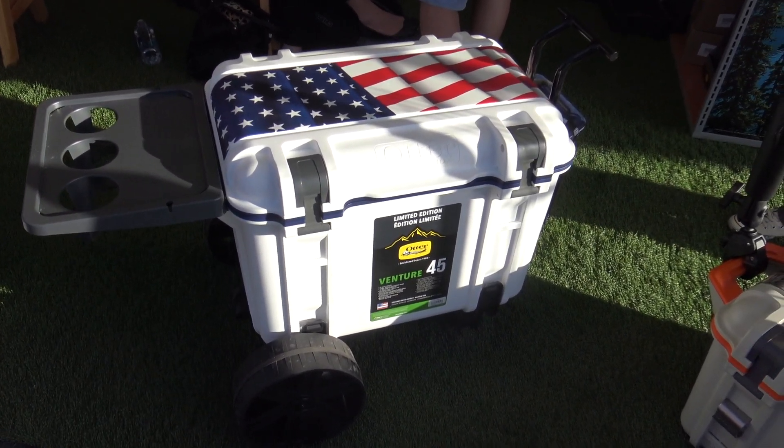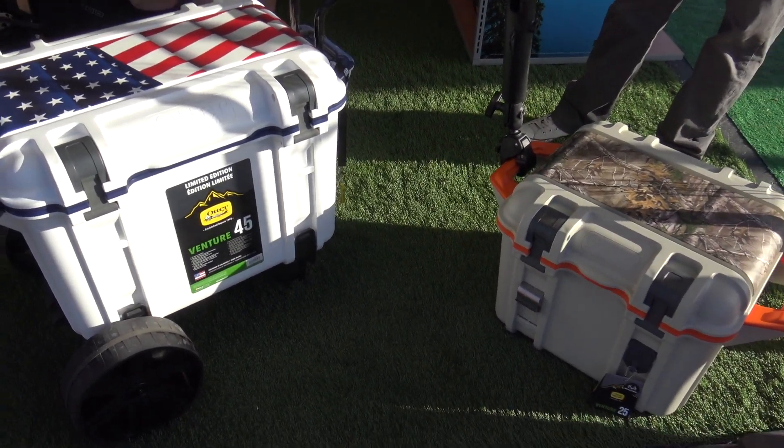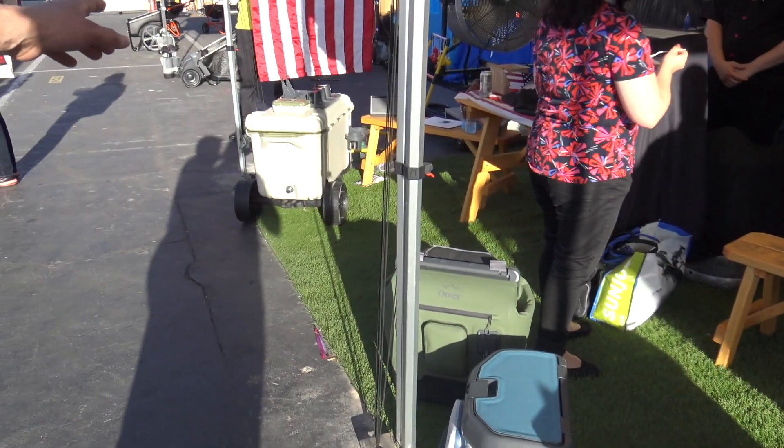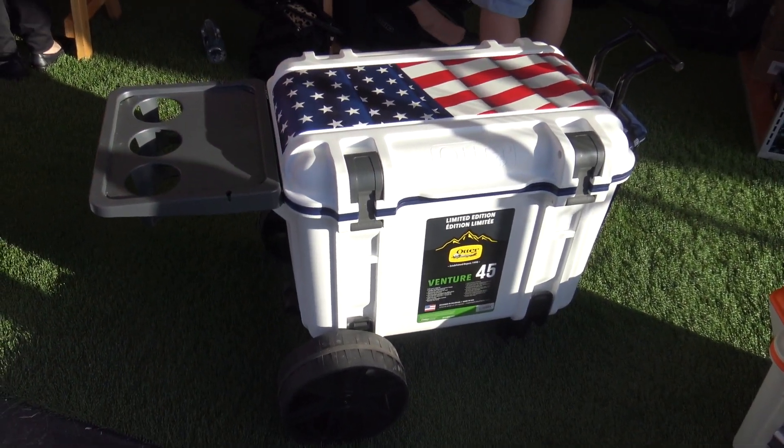We've got three different sizes when it comes to the hard side. We've got the 25 quart, the 45 quart, and the 65 quart, which is way over here in the corner. All these are injection molded, made in the United States just outside of Detroit.